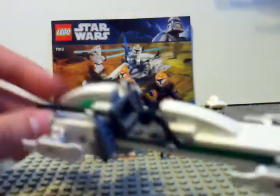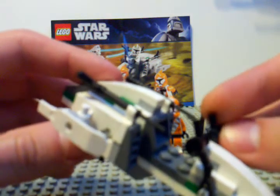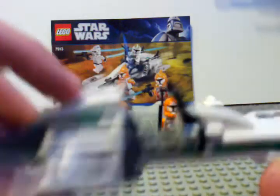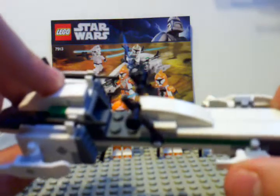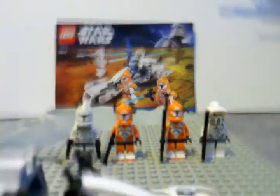It comes with a BARC speeder bike. It's got the thrusters right here, and then it's got these fin things — I guess supposed to speed it up and stop it. It's got this smooth piece on the bottom so it can slide really well on carpet. Here, I'll show you — so it can slide better.